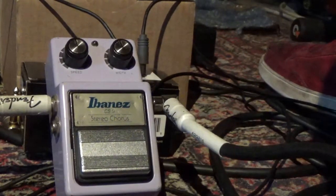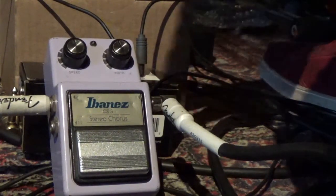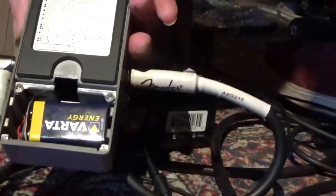Hello, Patrick. We got the pedal back. I put in a battery with the clip, which was a little bit damaged.